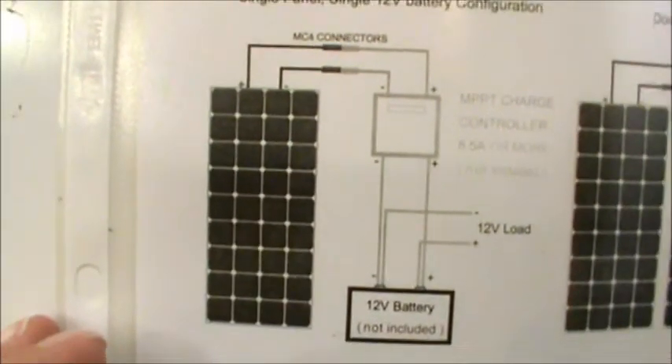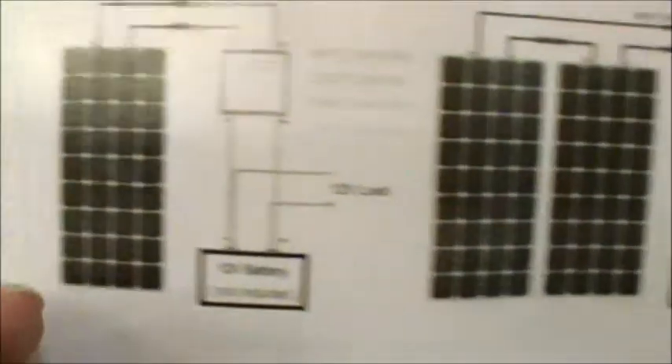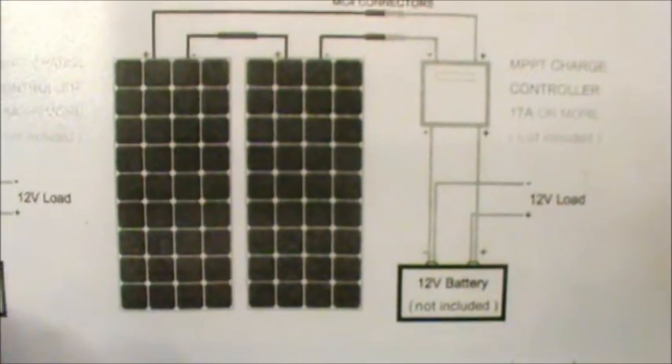We're going to sell these kits in two different ways. You can buy just a single panel with no rack and a charge controller. Or I'll have them with a rack, two panels, a charge controller, and the cable. All you do is add the battery.